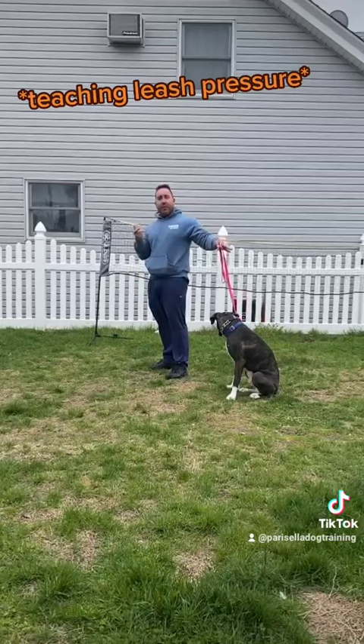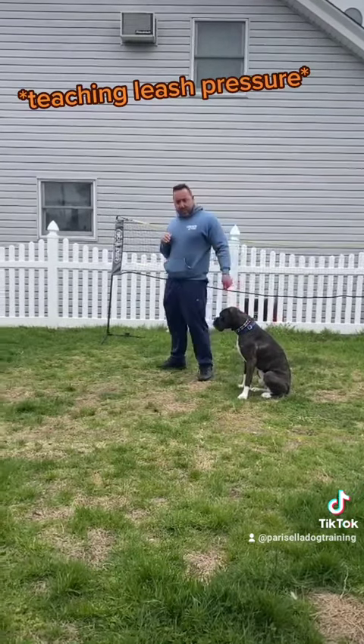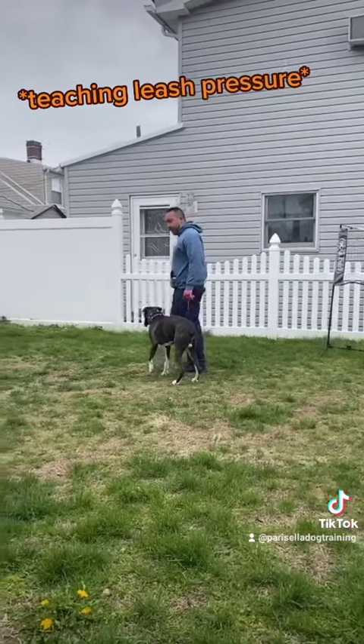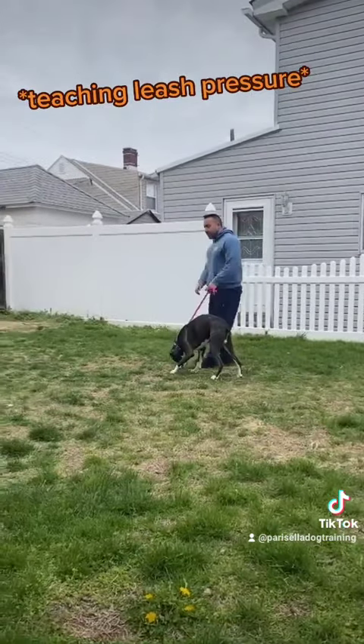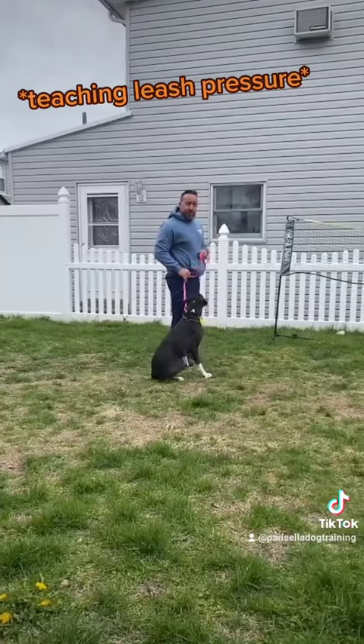I walk away from him a little bit, give him a little space. You don't need to be on top of him. Let's go. Wait. Wait. Sit. Good.